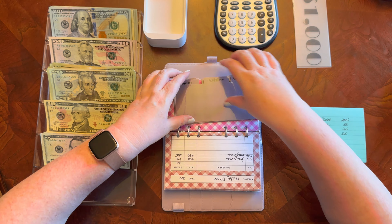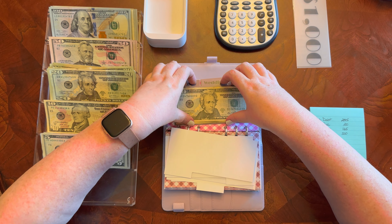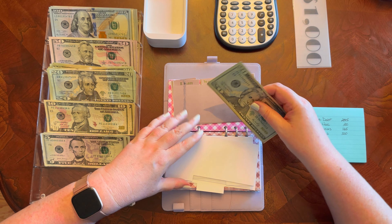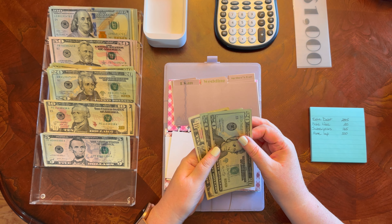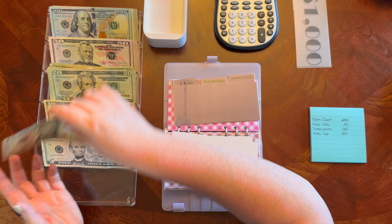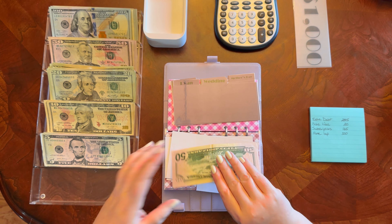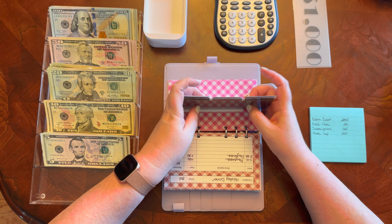Gifts — I have a couple of placeholders, and for my mom, which is the last gift of the year, I usually put $100 away for her. I'm going to put this down for a $50. Once I get the $100, I'll put that placeholder in, but for right now we're just going to leave it in cash.